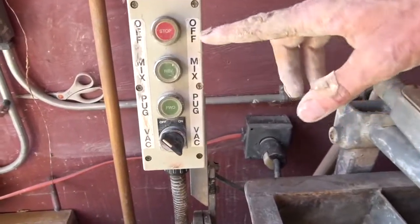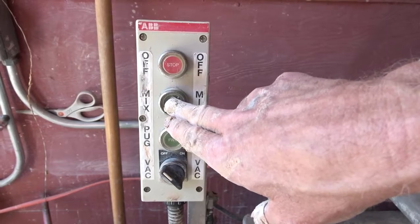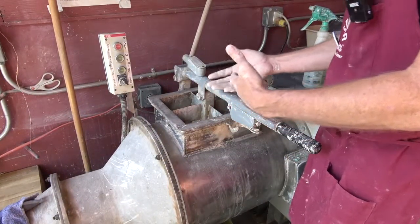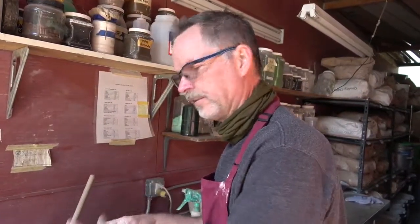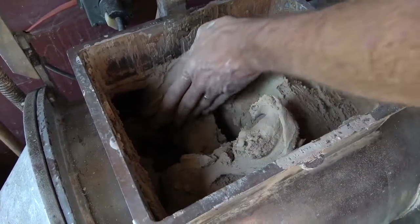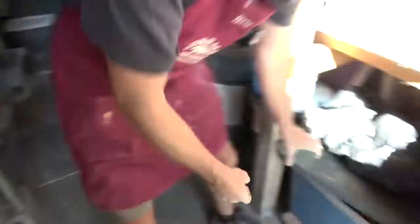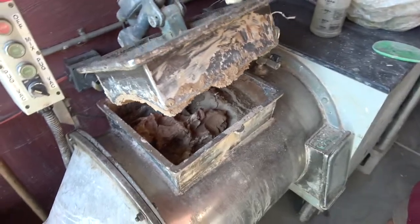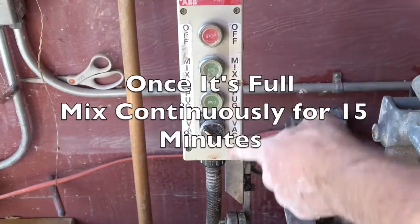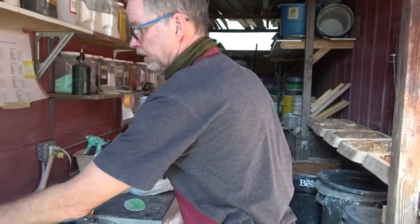The controls are basically stop, mix, pug, and vacuum. By adding clay when we want to mix it, we just hit the mix button. The metal arms inside are basically mixing the clay together so you get a consistent mix. It takes several times to fill the machine because the machine is quite big — you can't just fill it all at once. We open it, lift this up, and you can see it's not completely full, so we'll add some more clay. Sometimes you have to put your weight on it to close it, then just hit mix.